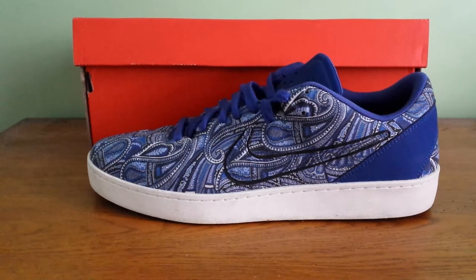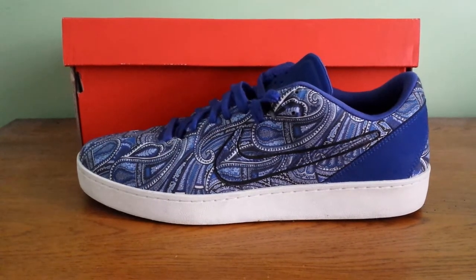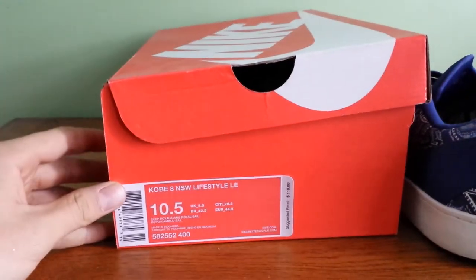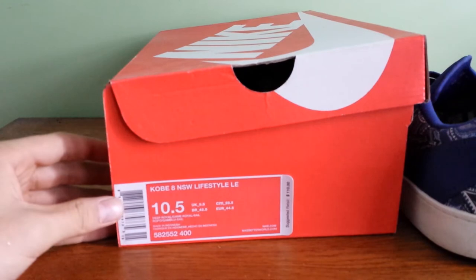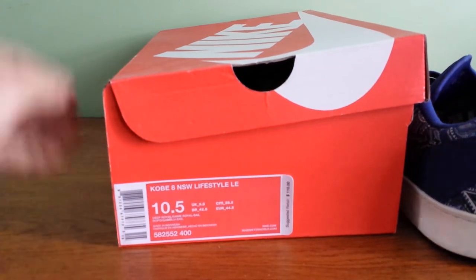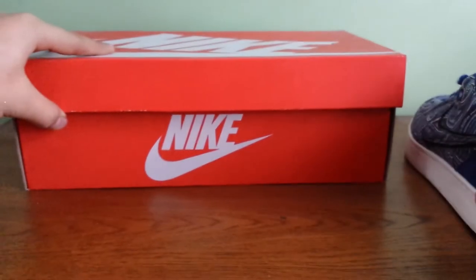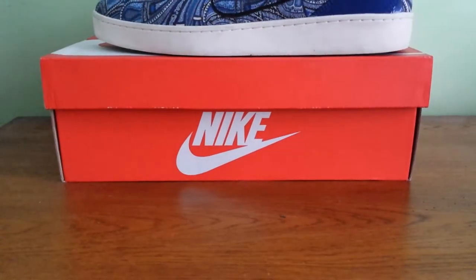Hey everybody, this is a review of the Kobe 8 Lifestyle in the Paisley Colorway. It says on the box: Deep Royal, Game Royal, Sale, and Gamma Blue. It comes in the new Nike box. This released a few months ago, in the very beginning of the summer.